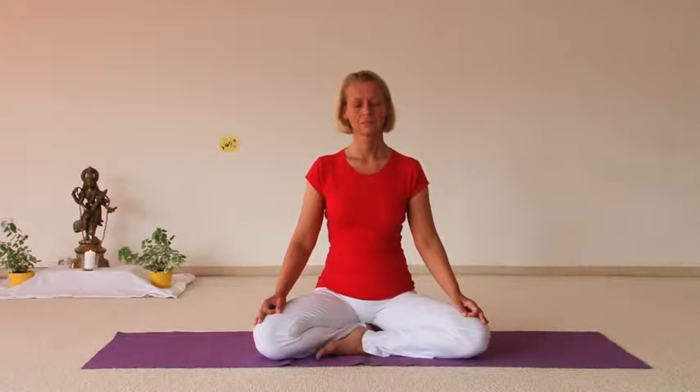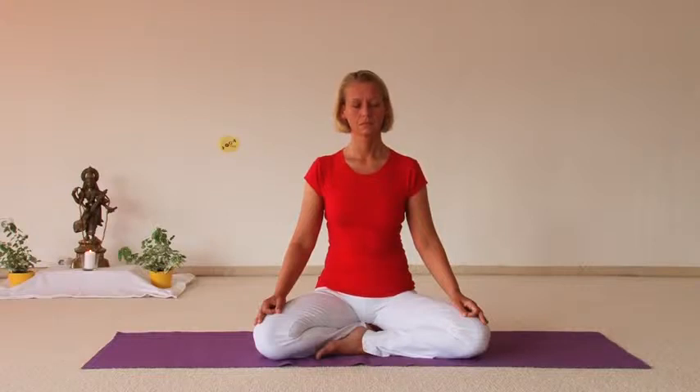Remain seated for a few moments. Now breathe deeply again. Exhale, abdomen in. Inhale, abdomen out. Exhale, abdomen in. Inhale, abdomen out. Breathe a few times deeply.